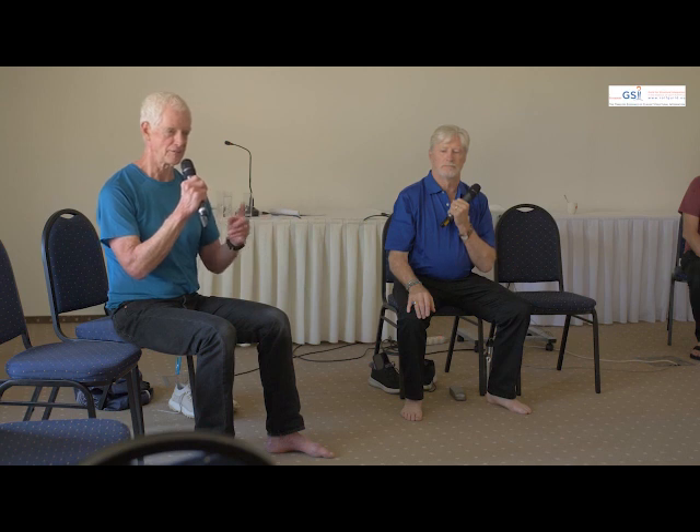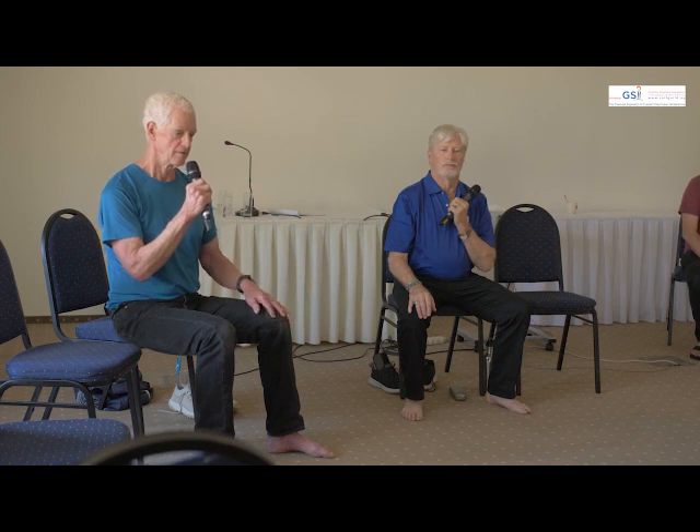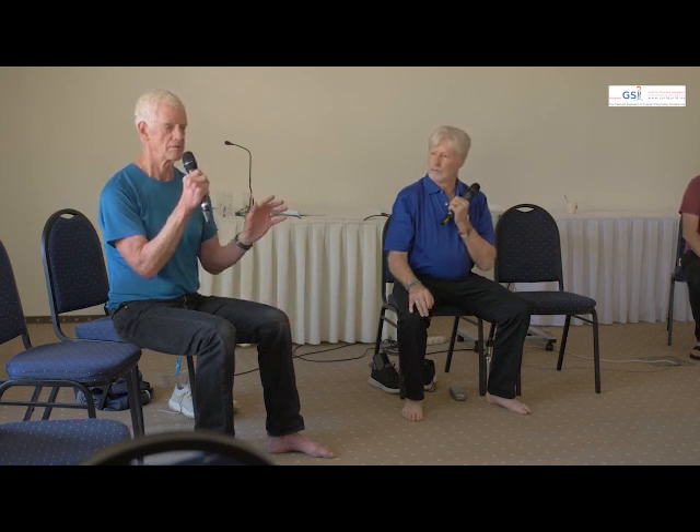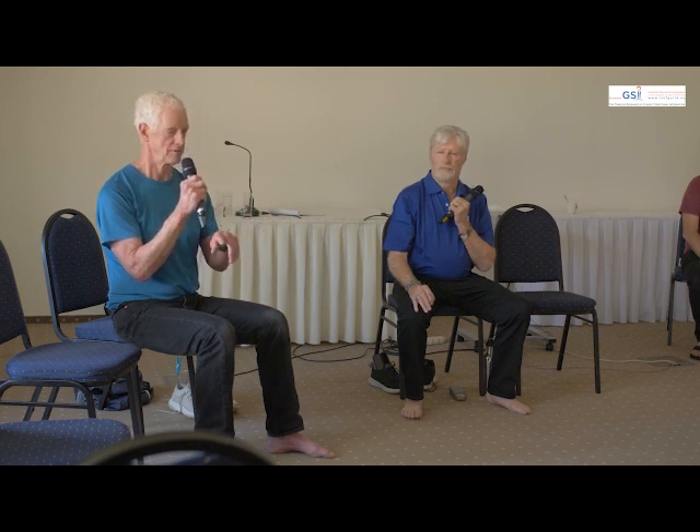We've kind of done the abdomen three-dimensionally through the first three sessions and the fourth session, but now our intention is to begin to give length there and a certain amount of awareness of tone. Throughout the series and throughout the advanced work, I'm using the pelvic lift as my evaluative tool.